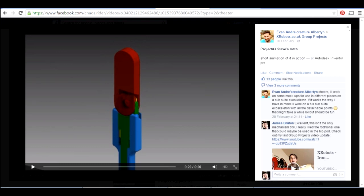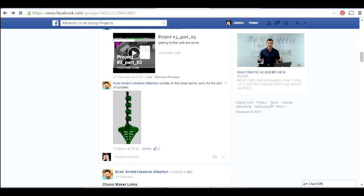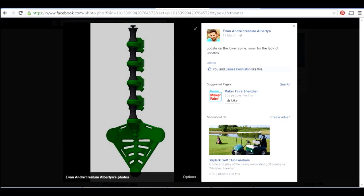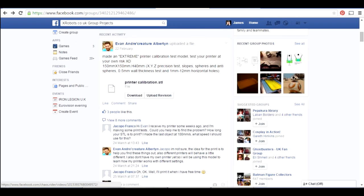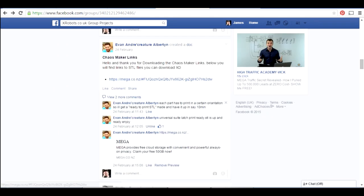Evan has gone on to practically design a lot of the upper torso. Here is a picture of the spine, and all these files are available to download — there's a Mega upload link with all the STL files. There are also other videos Evan has published about how it fits together, which are really worth watching. I've actually downloaded and printed the spine files, printed in a combination of NinjaFlex and ABS.